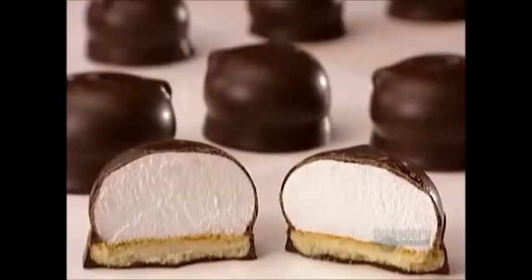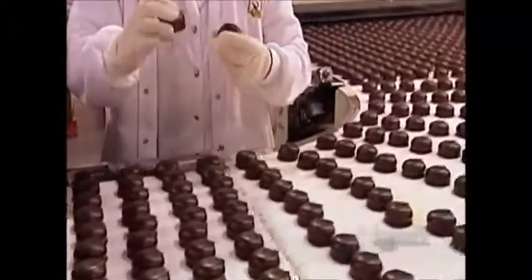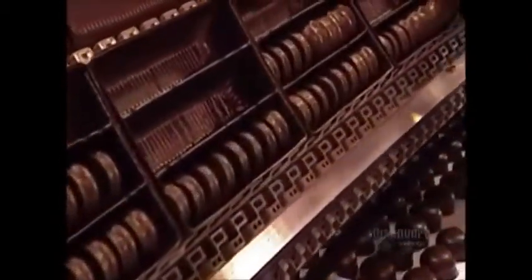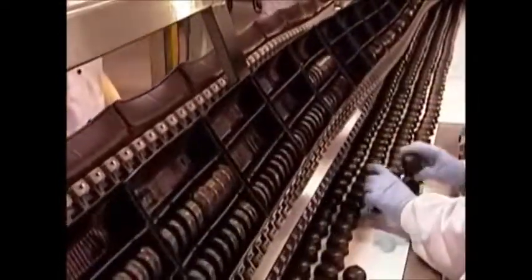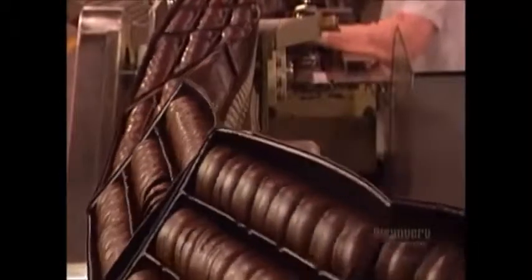As the cookies exit the cooling tunnel, a quality control worker does spot checks to ensure the coating is thorough, hard enough, and thick enough. On the packaging line, the cookies go into plastic trays. To keep up to speed, the workers have to grab four cookies in each hand without breaking the coating.